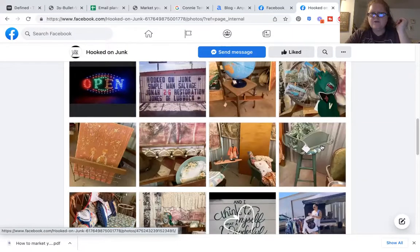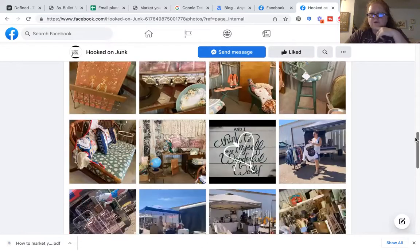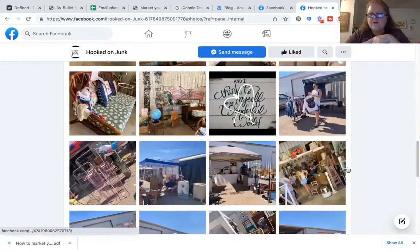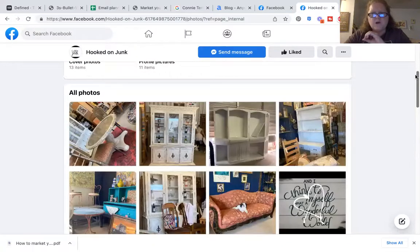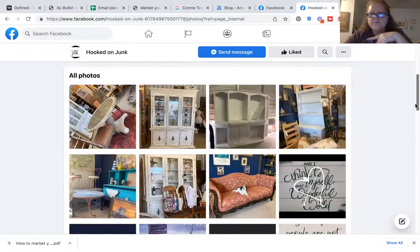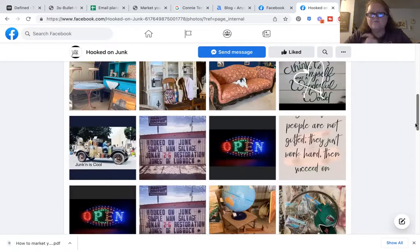You want to make sure it's really super clear. You could use this one or this one — I would probably use one of these, except I would do more like outside, one of these, and put like an event, maybe this photo here. It needs to be in threes. And then you can use simple words that kind of draw people in. So if I was going to do Hooked on Junk, I would do 'vintage finds for your home.'